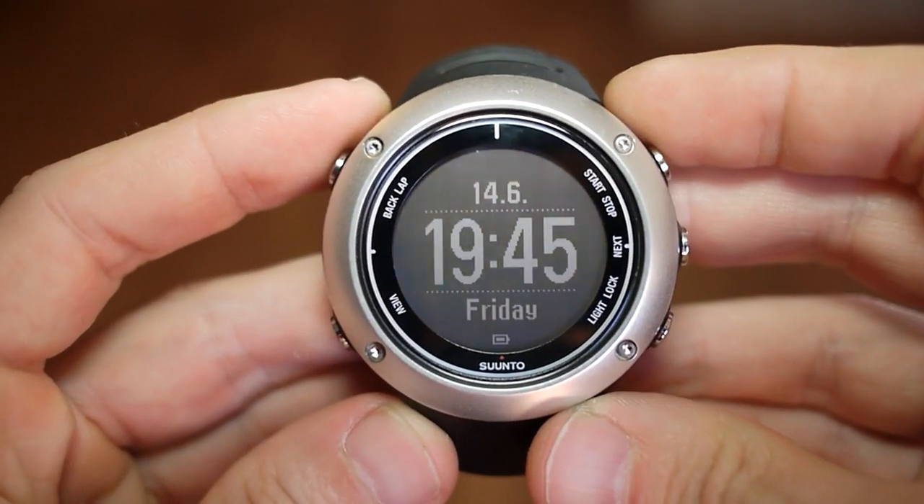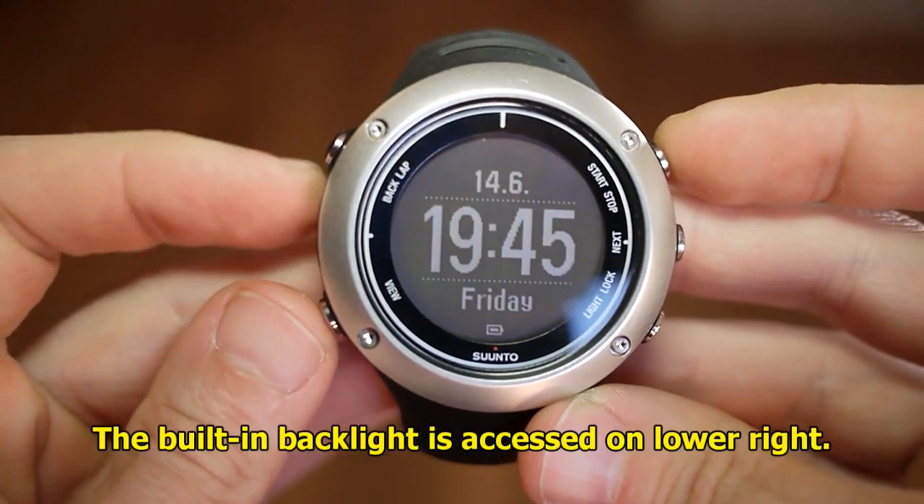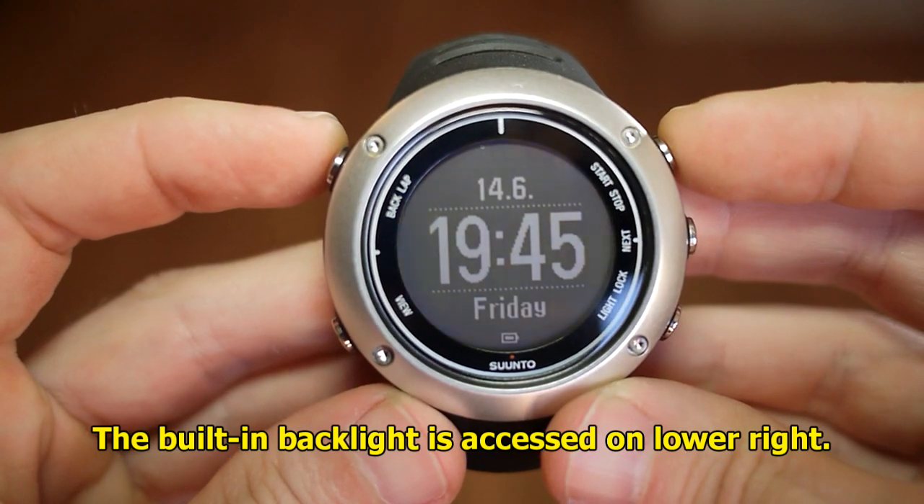Let's take a closer look at the screen and some of the features. This is the main watch screen interface — you've got the time and the date shown quite easily. You can notice there are five buttons around the outside, and that's how you access pretty much everything on this watch.